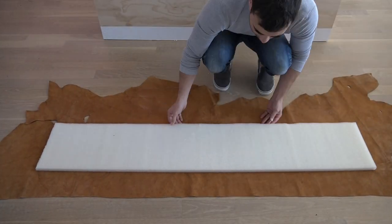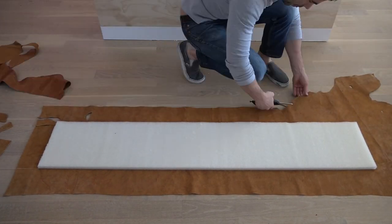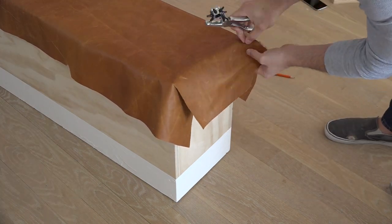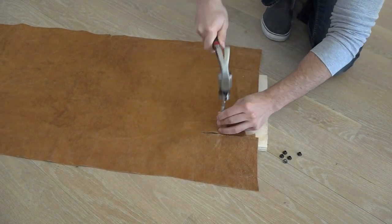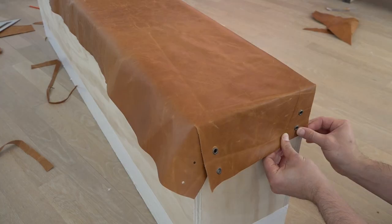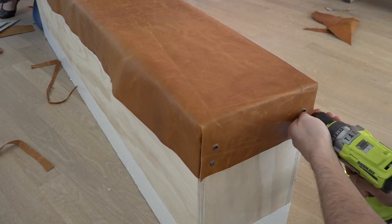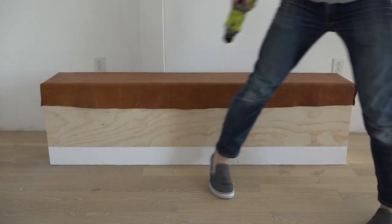I'm going to use some leather and one-inch closed-cell foam that's meant for outdoor seating to make the padded top for the bench. I punched some holes with my leather hole punch, hammered in some grommets to reinforce the holes, folded the side flaps underneath the end flaps, and then drove stainless steel screws through the grommets and the holes and into the wood. The screws I had were too long for the side panels, so I had to trim the excess screws from the inside of the box.